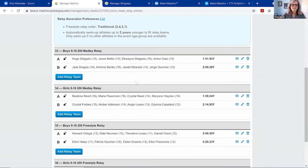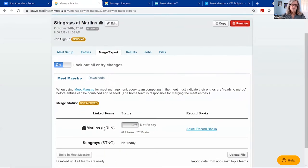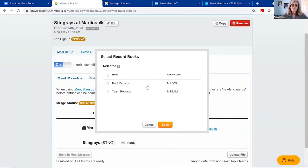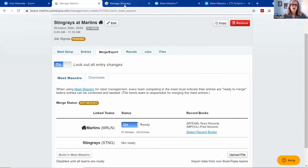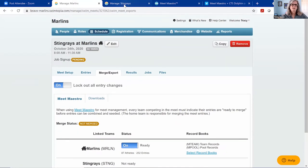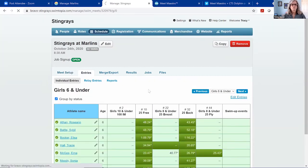Within the meet itself, you get your events, entry rules, entry fees, eligibility, and seating and scoring tabs — very similar to the meet templates. We've got our meet entries matrix — very easy to use and intuitive. We'll do our one-click relay generator and voilà, all relays are filled out. Now I'm going to go to the merge screen: I'll lock out changes, which shows me the teams I'm linked to. You can see the Stingrays are linked and it shows how many athletes and entries each team has.